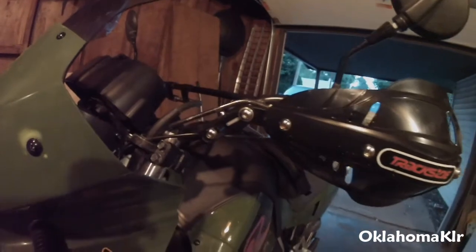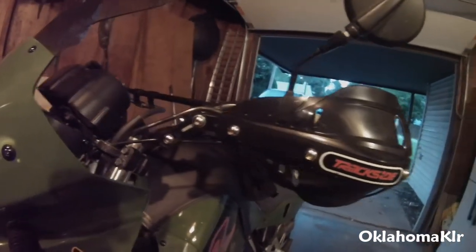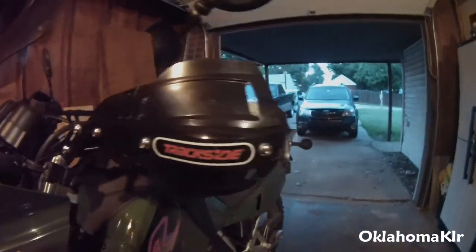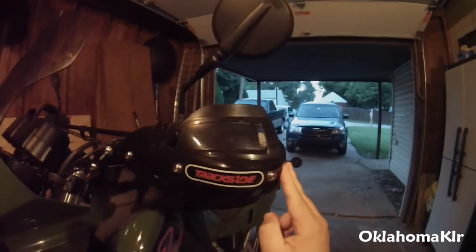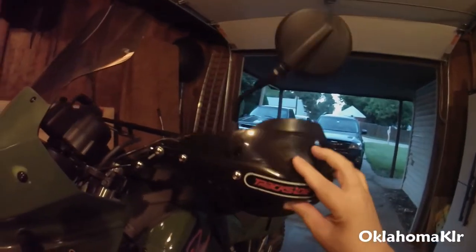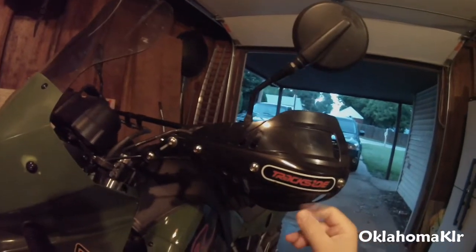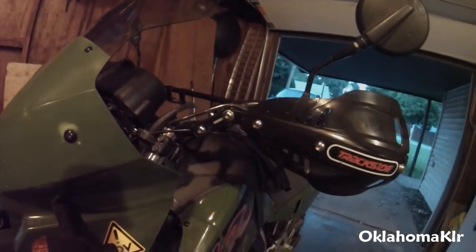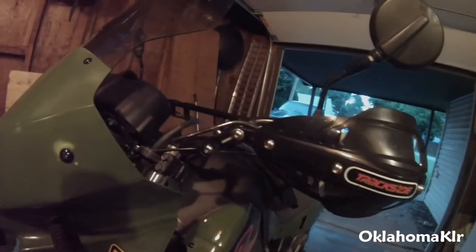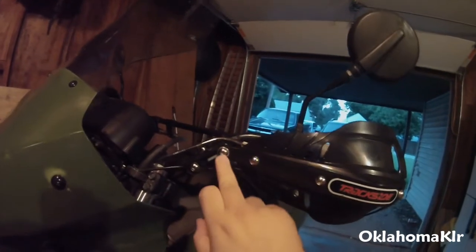Starting with pros: it's priced pretty good at $44. You're not really going to find another full wrap kit — with the full wraparound aluminum and the plastic guards — for that kind of money. There's also lots of adjustability in this kit.